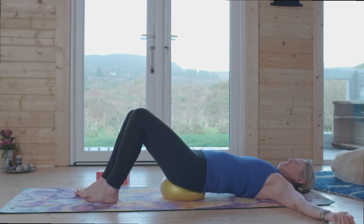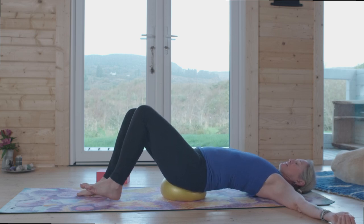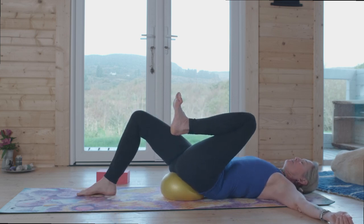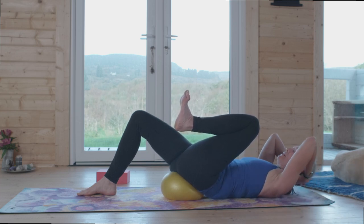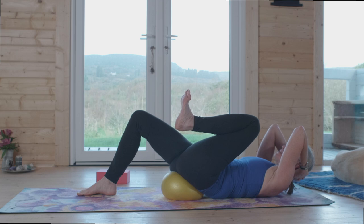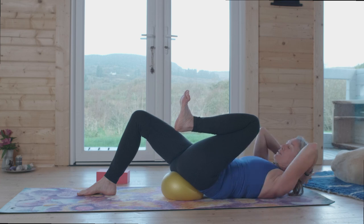Just bounce it around a little bit — this is the wakeful part, the sweet part of this practice. Next breath out, draw it in. Next breath in, drop the foot to the floor. One last round — familiarizing yourself. Here's another option: as you exhale and the left leg comes in on the curl, you can take your hands back behind your head like we did before.